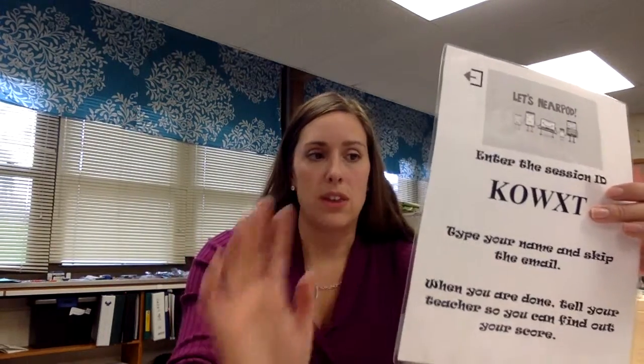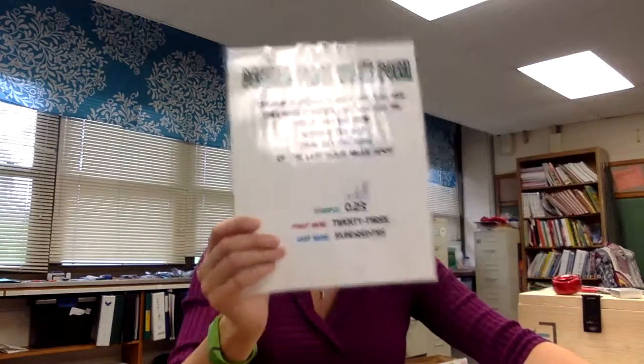Within the assignment it says to check with your teacher when you're done doing the Nearpod quiz to see what happens next. If they are successful and get their Nearpod quiz completed at 100% accuracy, I will give them a decimal poem. But if they look closely, they will see S, T, U, D, and Y are circled in invisible ink, which will help them unlock the word lock.